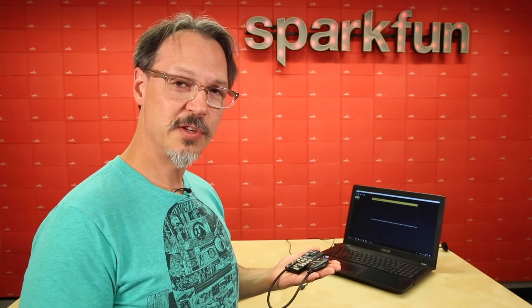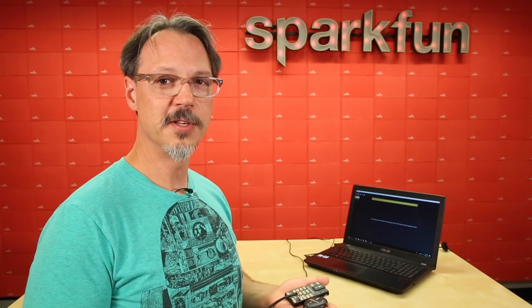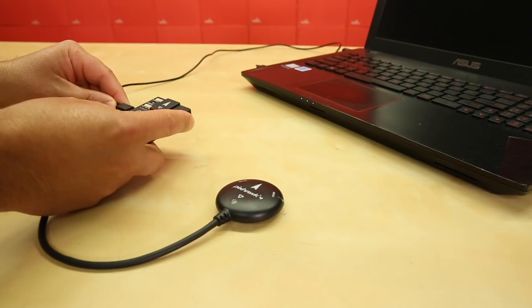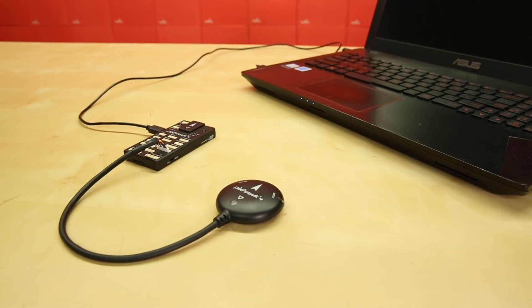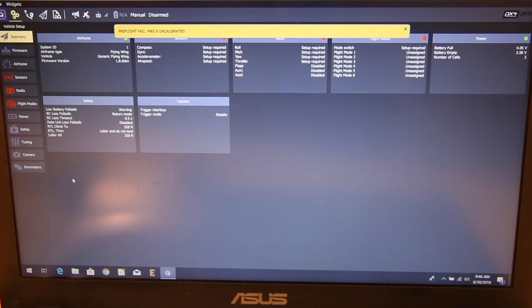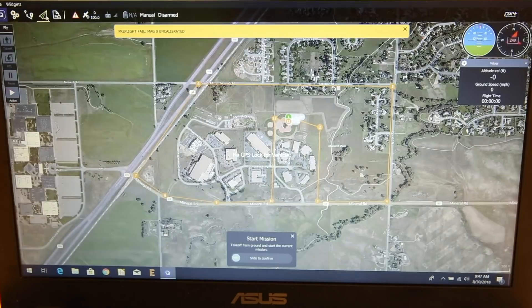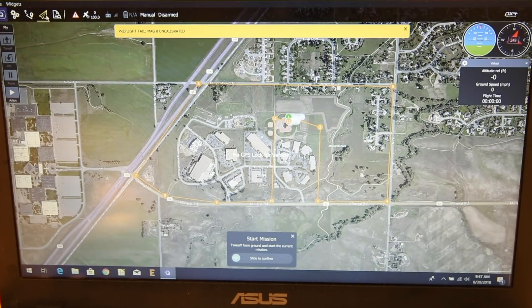As I was saying earlier, the PX4 Autopilot is part of a larger ecosystem called Drone Code. Also under Drone Code is an application called Q Ground Control. Q Ground Control is your interface to the PX4 Autopilot and the Pixhawk 4. Through Q Ground Control, you can update your firmware, configure your vehicle, calibrate your sensors, set up your operational modes, do mission planning, and with the optional 915 megahertz radio telemetry kit, you can track your missions live right on the screen.